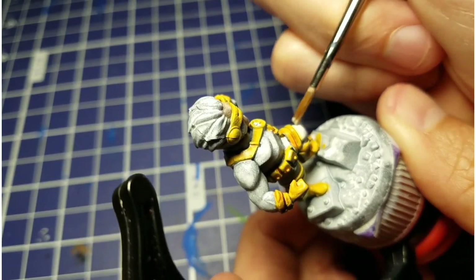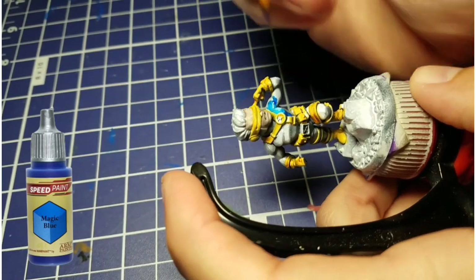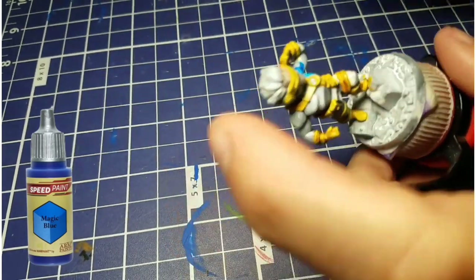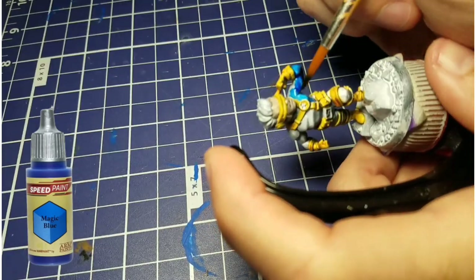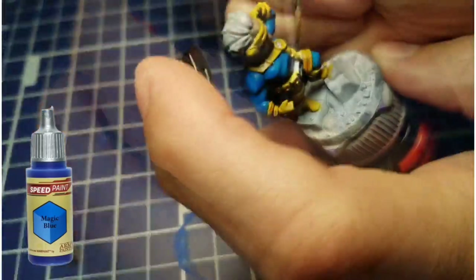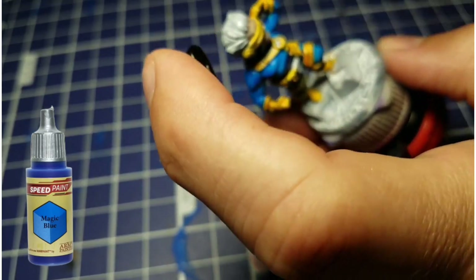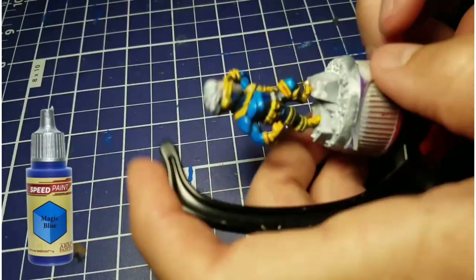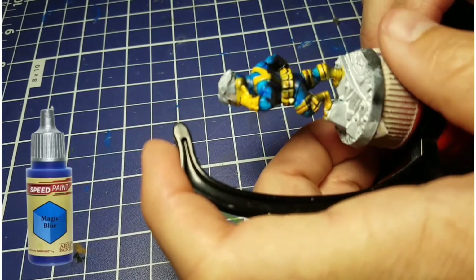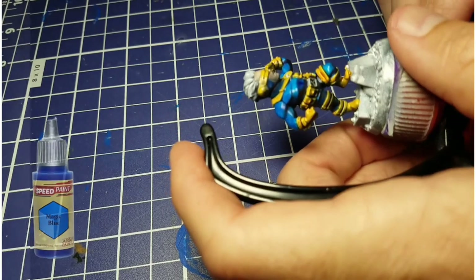We're going to come back in with a little bit of white — it went outside of the lines, so we'll touch that up. And now the majority of the model is going to be covered with magic blue. This is where you're really going to be able to see that zenithal highlight kick in. We're just going to burn right through this guy, get all that blue painted, and you can see the dark spots there on his back and around the bottom of his legs. Looks real nice.